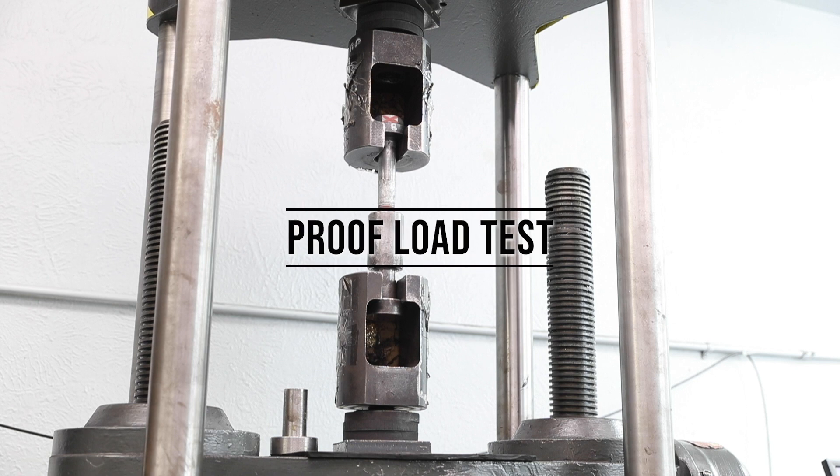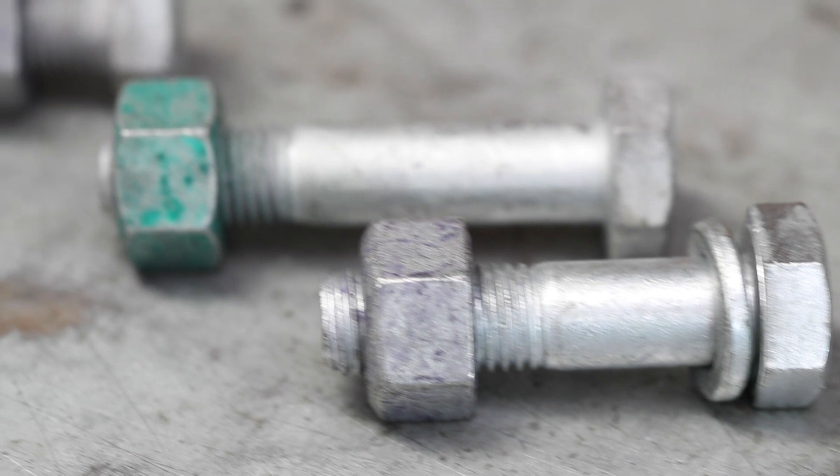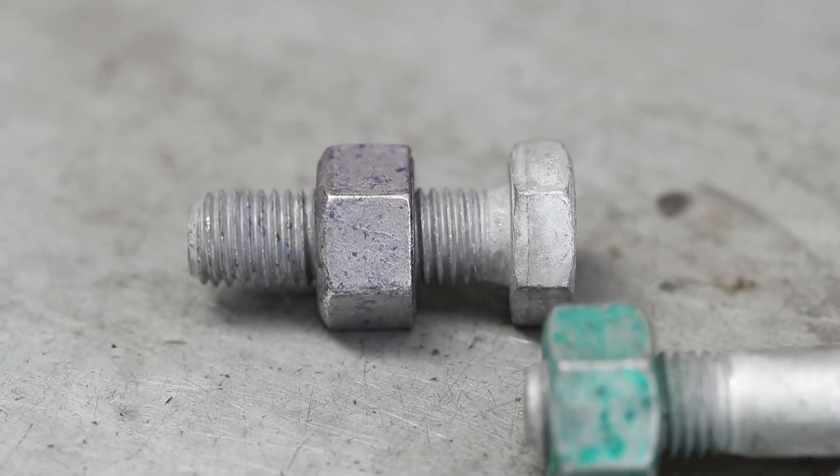The proof load test is used to ensure the manufactured bolts have the proper spring-like characteristics referred to as the proof load. Each manufactured bolt grade has a proof load requirement between 70 and 80 percent of the grade's minimum ultimate tensile strength.